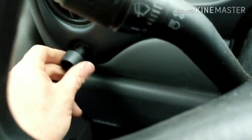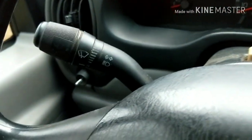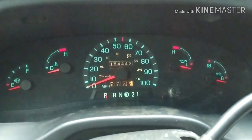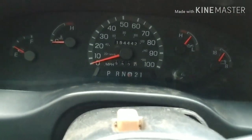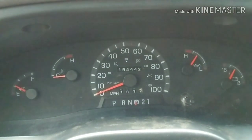Then we just have our headlight switch to put back on. So we're going to put this on here — the switch itself. Make sure our lights are working — that's all good. Put these two screws back up top right here. Alright, so roll back in here, make sure that everything works good. Indicator works fine. Let's take it for a drive and make sure our odometer goes. We're at 154,442. Standby.